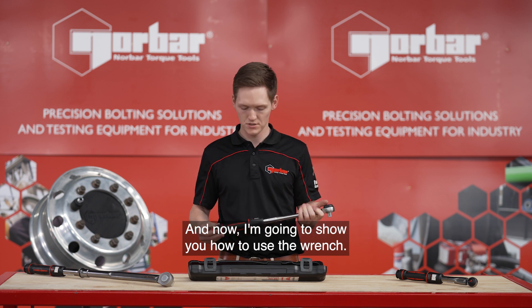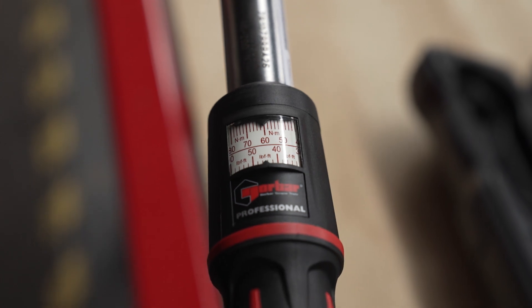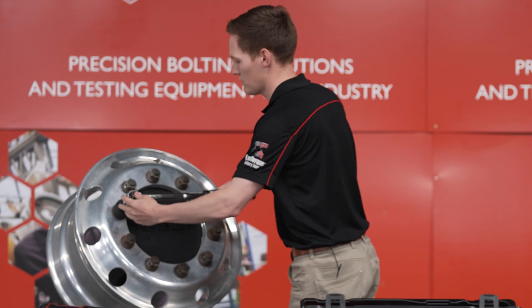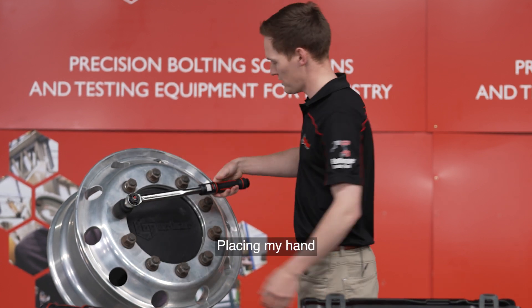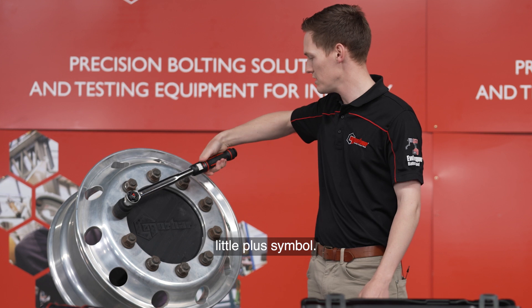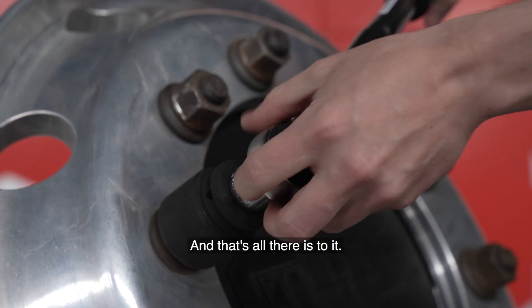Now I'm going to show you how to use the wrench. So we're going to set it to 60Nm, lock it off, heading over to our wheel, fully engaging the socket, placing my hand in the middle of the wrench indicated by the little plus symbol, and then we're going to actuate until we hear the click — and that's all there is to it.